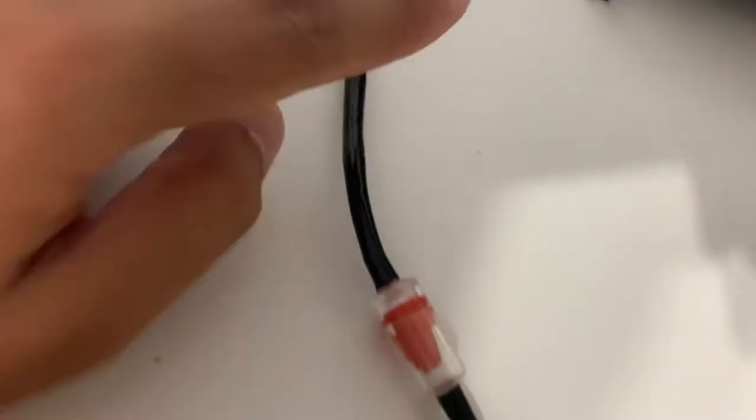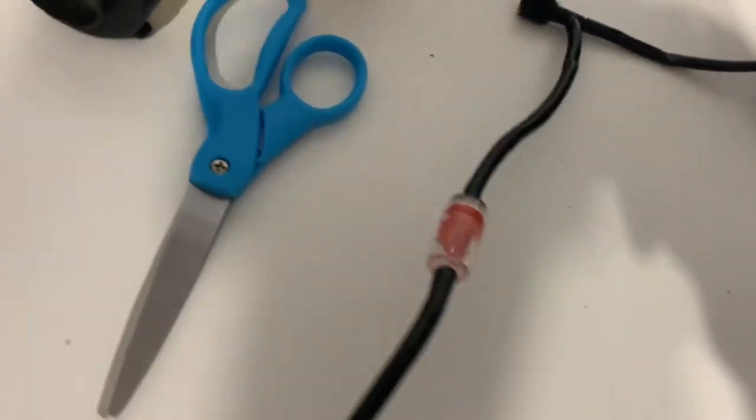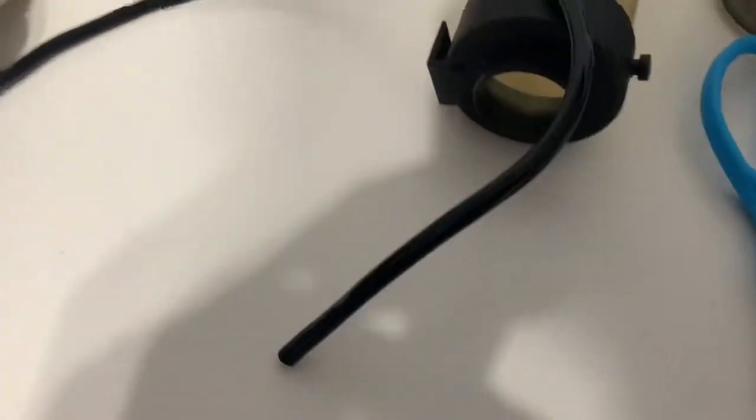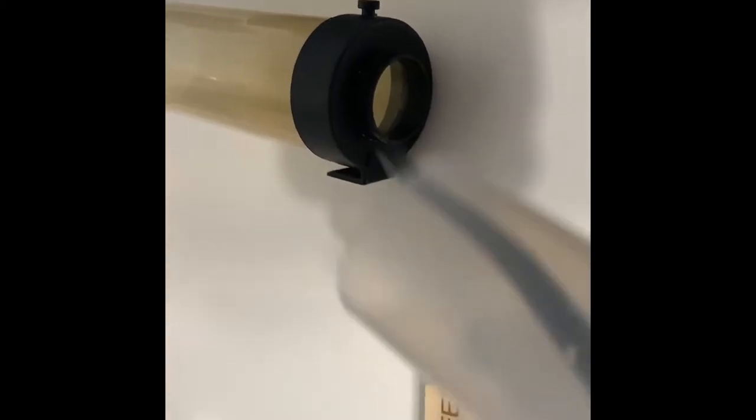Alright guys, so after I did this, I attach this. The hose goes from here to here. Now we grab the hose, the end of the hose. So next thing you're going to do is grab your hose, grab this piece, stick it like this, and put the hose through the little hole right there until it goes in and you push it all the way out. Just like that.